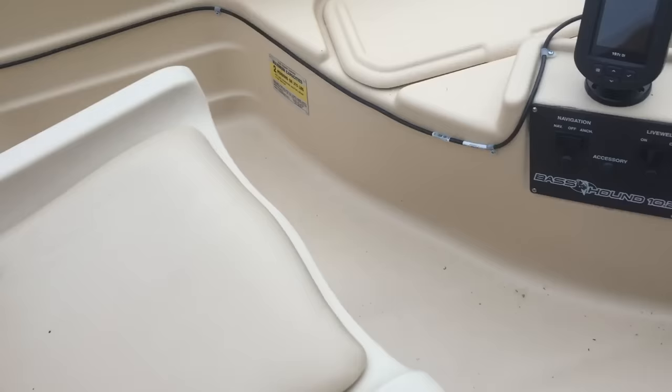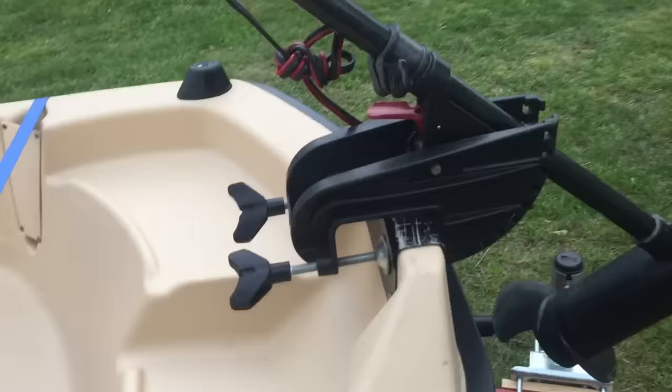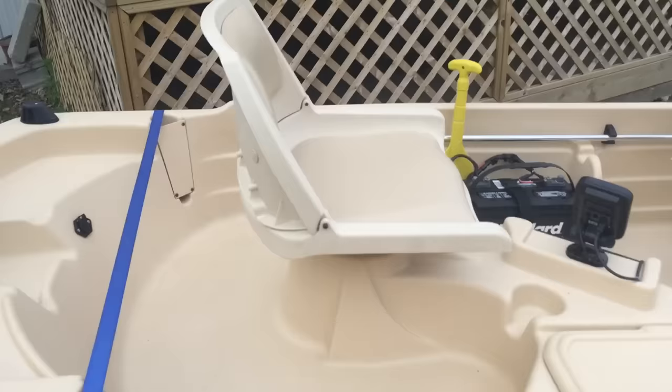It's got two really nice seats which a lot of people change out, but I don't know, it's pretty comfy so I'm gonna leave it. I've got a 28-pound thrust trolling motor on the front. Eventually I want to get one of the small foot-controlled ones, but everything works really nice on this little boat.